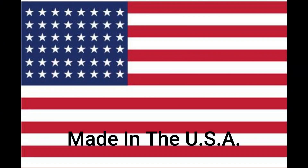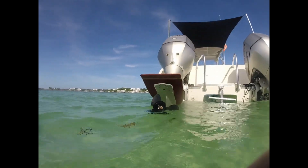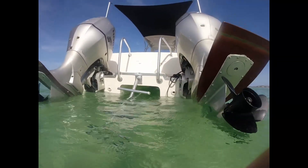Hey everybody, it's Mike Gable, Pontoon Hydrofoil Applications. Excited to bring you our new product, which is the Gen 3 Vera Plates. You're going to get an underwater and over-water view of these Vera Plates in the Bahamas. It's an outgoing tide, so the water is a little bit not as clear as it normally is.